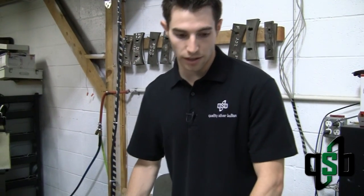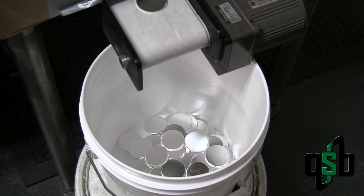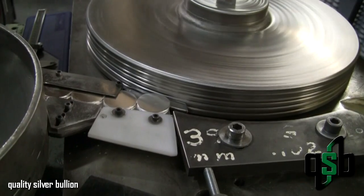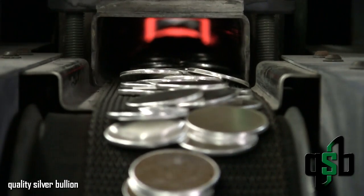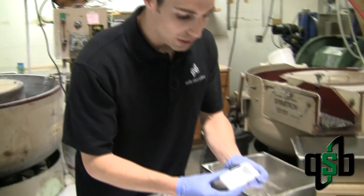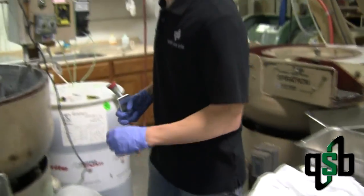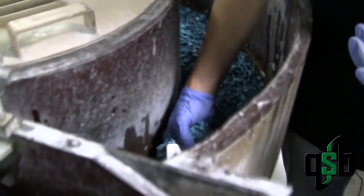All coins that are under one troy ounce are rejected and remelted. Those that are over one troy ounce continue on through the process through our rimming machine, and from there they go through the annealing tunnel to be softened. After annealing and punching of the coin, we want to make sure it gets clean, so we clean off any gunk and grime on here.